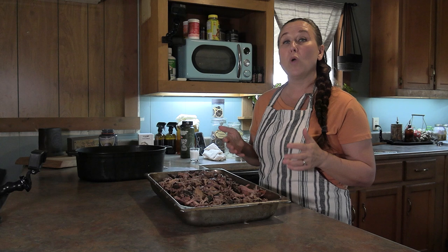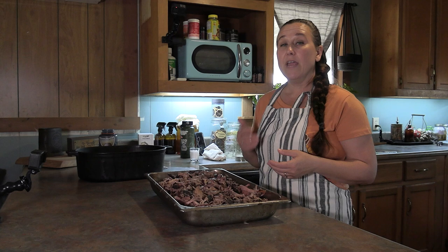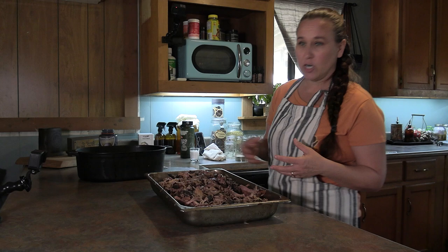A couple of things about canning meat: canning meat is 100% safe to do when you are using a pressure canner. To can meat safely you have to use a pressure canner — there's just no way to kill the bacteria in a water bath method. So if you are going to can meat you need to have a pressure canner.